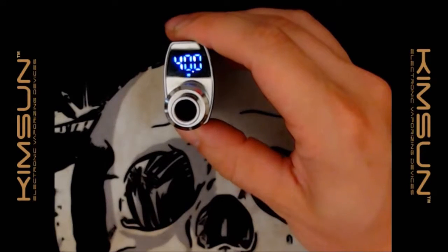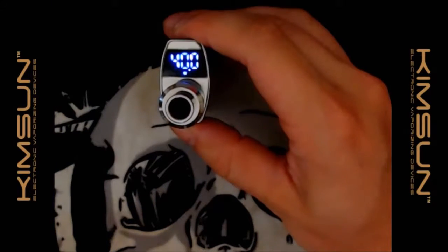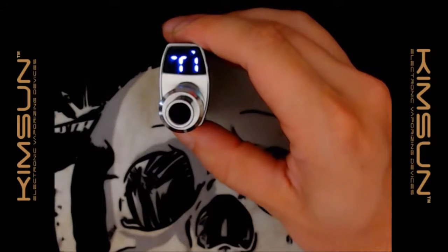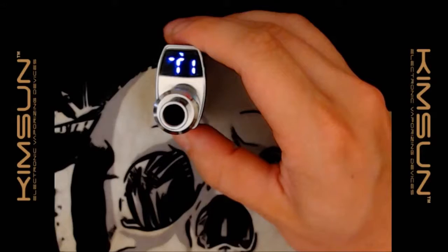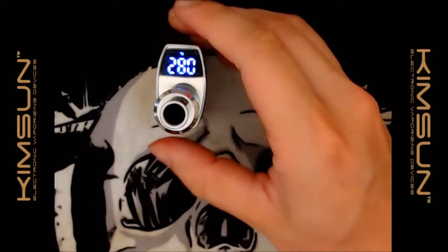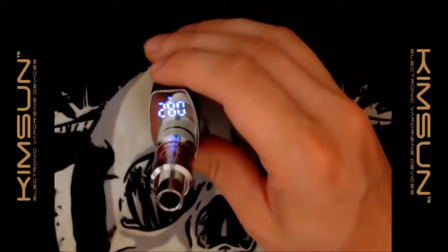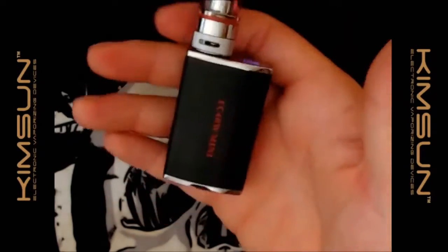We'll put it back into titanium mode — that's three clicks — and I'll select Celsius with the up button. We've got it at 280°C in titanium mode and it's good to go.